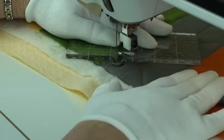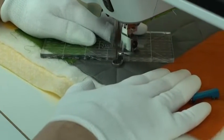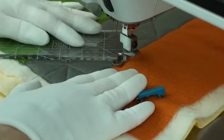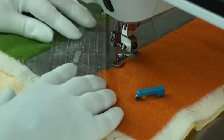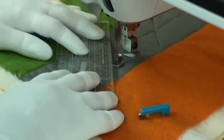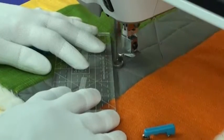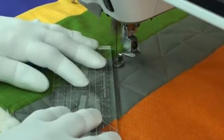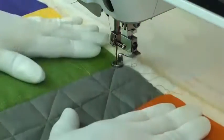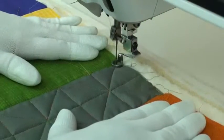Now I'm quilting the diagonal lines back the opposite direction. I'm using Mashinger gloves — they help me have a better grip on the ruler and also on the quilt.